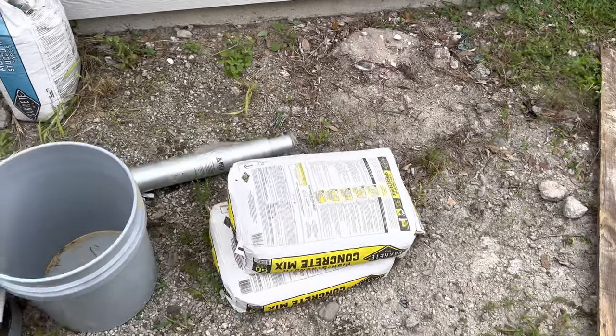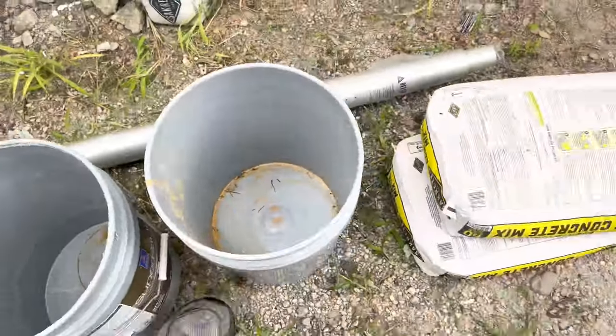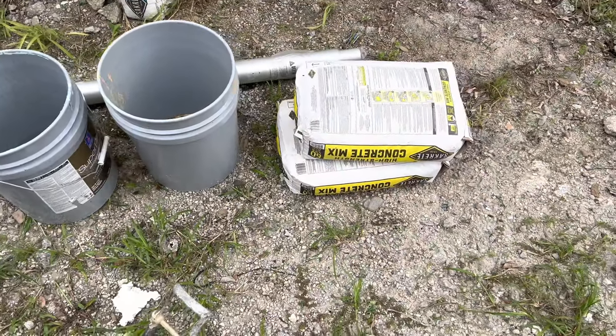I'm going to pour a little bit into a bucket, probably fill it about right to here. Add a little water. If it's too dry, add more water. If it's too wet, you can put the concrete in first and then water. If you have a drill it's a lot easier, but if you do not have a drill you might find it easier to put the water in first and then add the concrete.